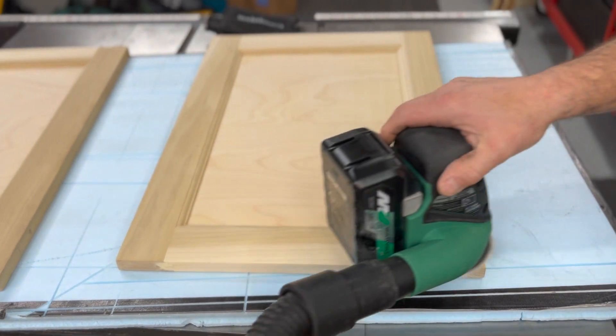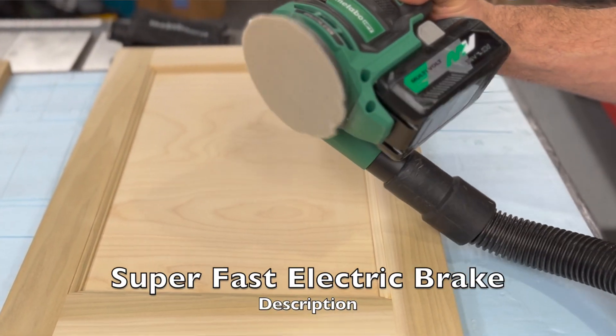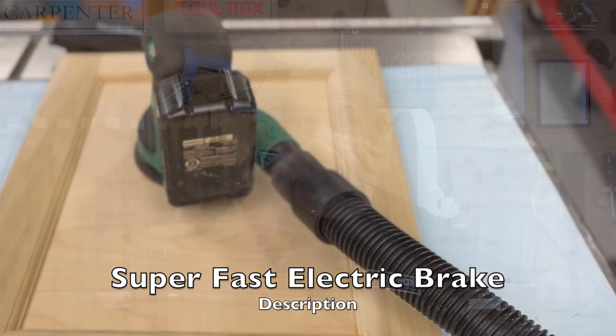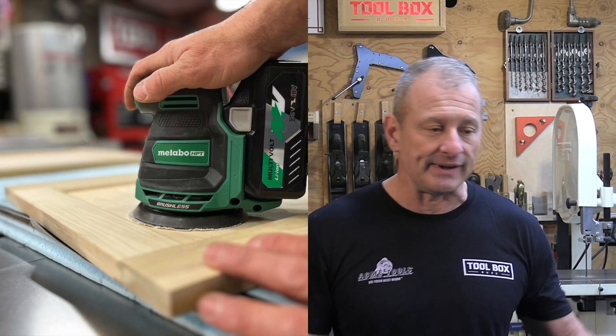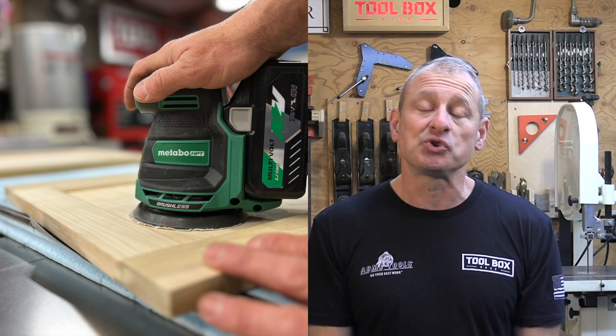My overall impression: I really like the sander. It's powerful, really comfortable to use, it's got great run time with a good size battery — you're going to sand all day. It only weighs 2.6 pounds bare tool, plus whatever battery you clip onto it. I'm excited that Metabo HPT is really stepping up their game, adding more tools to their brushless lineup and expanding that 18/36 multi-volt system they're very proud of. I recommend this tool.